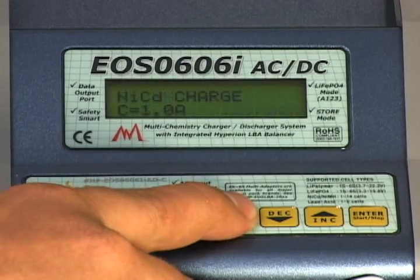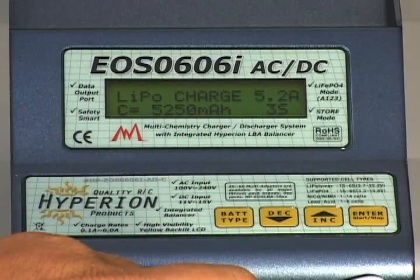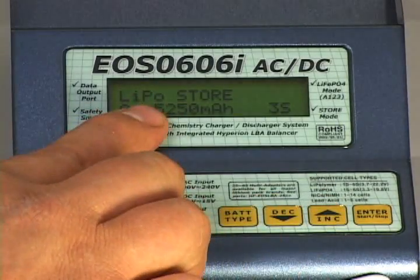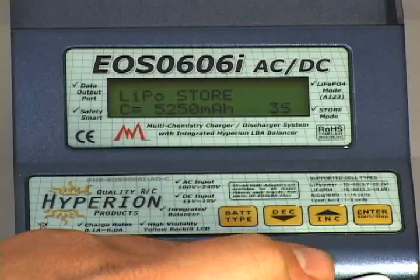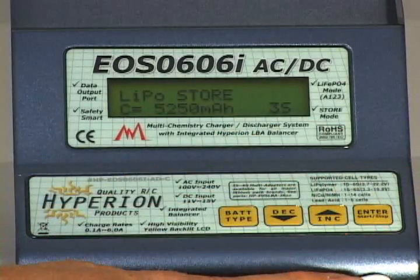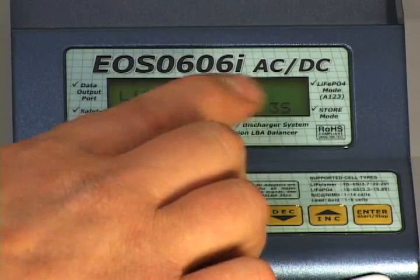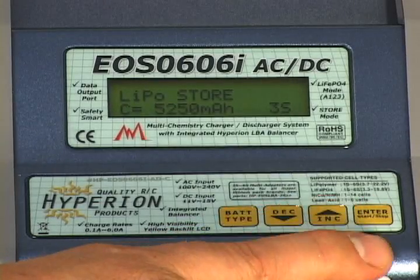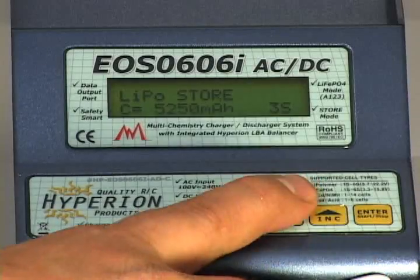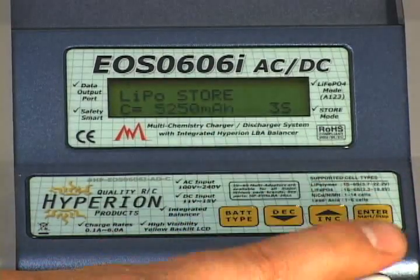Once you have everything plugged in, go to your charger and press the battery type button. You're going to want to go to the screen that says LiPo Charge. Once you're at LiPo Charge, use your up and down arrows to get to where it says LiPo Store. Then press Enter to get your pack capacity flashing. We are dealing with a 5250 milliamp pack, so we want this setting to reflect that. If you don't have it set to your pack's specific capacity, press Enter, use the up and down arrow buttons to change that number, then lock it in by pressing Enter.